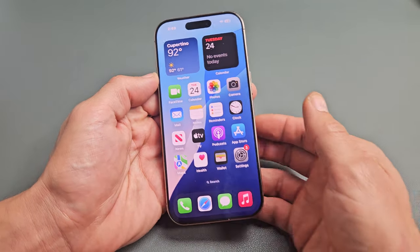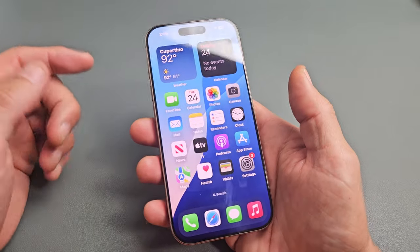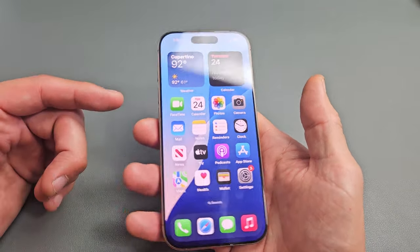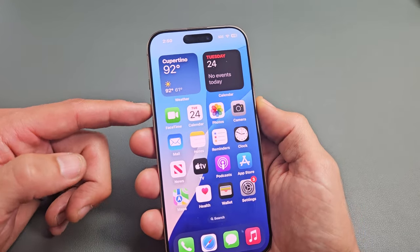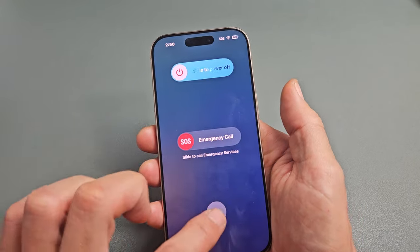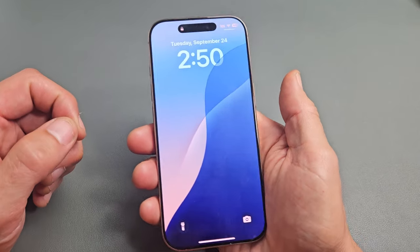I'll show you one more way to restart it, even though there are several other ways to restart and power off as well. But this restart here is a forced restart — for if your phone ever gets frozen and you can't restart or turn off the normal way, maybe the screen's not working. Anyway, a forced restart is a three key combination.